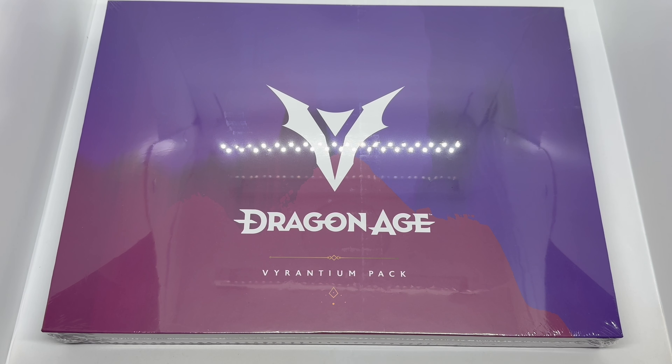They actually had two versions: you can buy it alone for 40 bucks, or you could buy it with the game for over $100. I think the best value was with the game, but I don't have time to play it right now — I have so many things to play — so I'm glad you can buy it by itself.